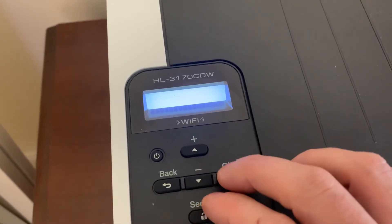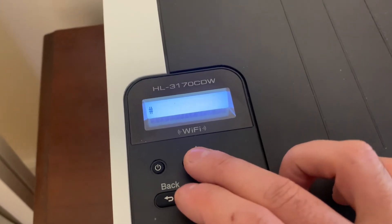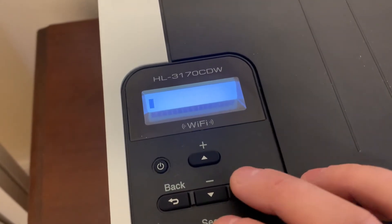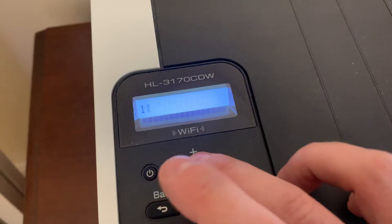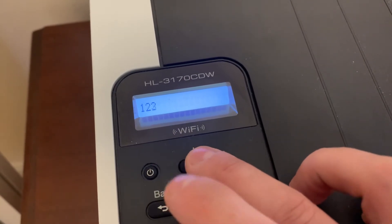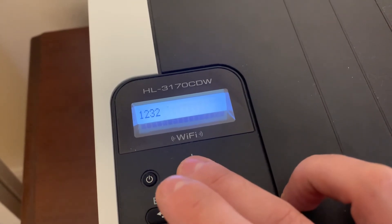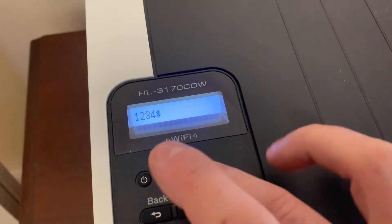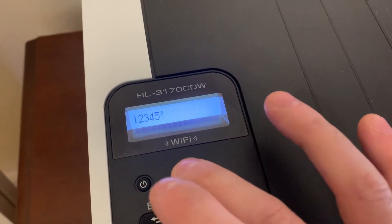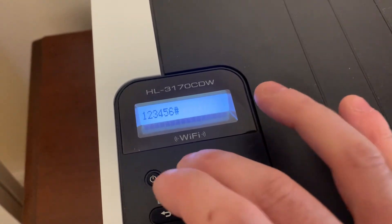It's going to ask us for a network key. This is kind of a pain — you'll have to hit the up arrow or the down arrow to find your password characters. I made my password 12345678 for this demo so we could quickly do it, though unfortunately it did require eight characters, so it will take a little bit longer than I planned.